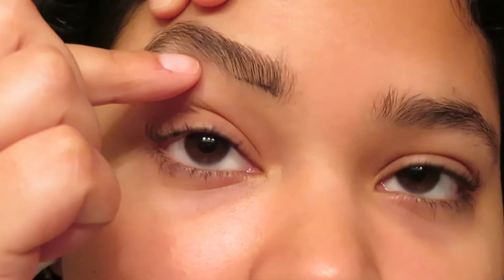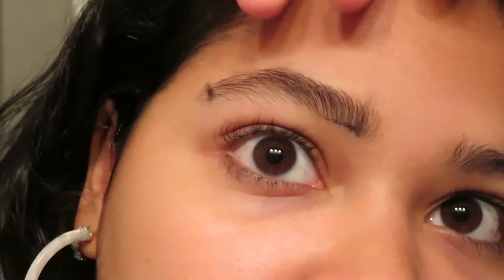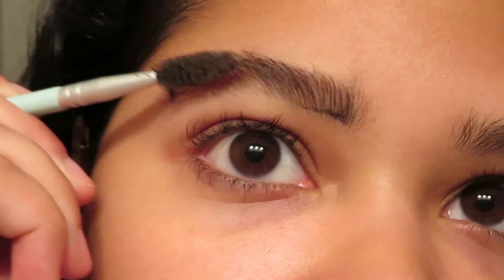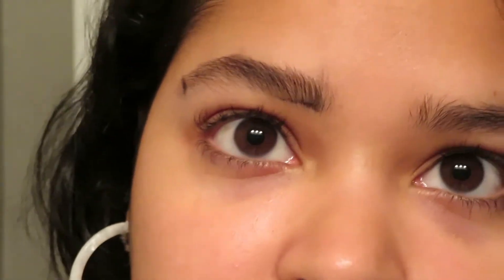When you're doing the part down here, you want to be very careful. Pull your eyebrow up and you can see all of these sparse hairs down here. Let me brush my brows again because it's going to make it easier to make sure I don't accidentally grab the wrong hair.